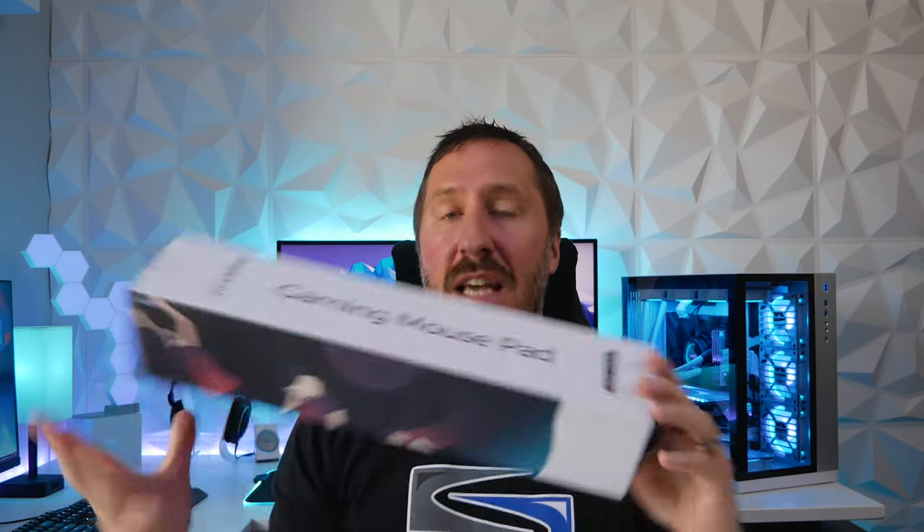Hey, what's up guys, this is Ron with PC Battle Stations. I have a lot of high-end components, but today we're gonna take a look at some budget peripherals from PicTech, which is VicSing's gaming line. We're gonna take a look at the wired mouse, their keyboard, and the gaming mouse pad to see if they're worthy of being in your setup.